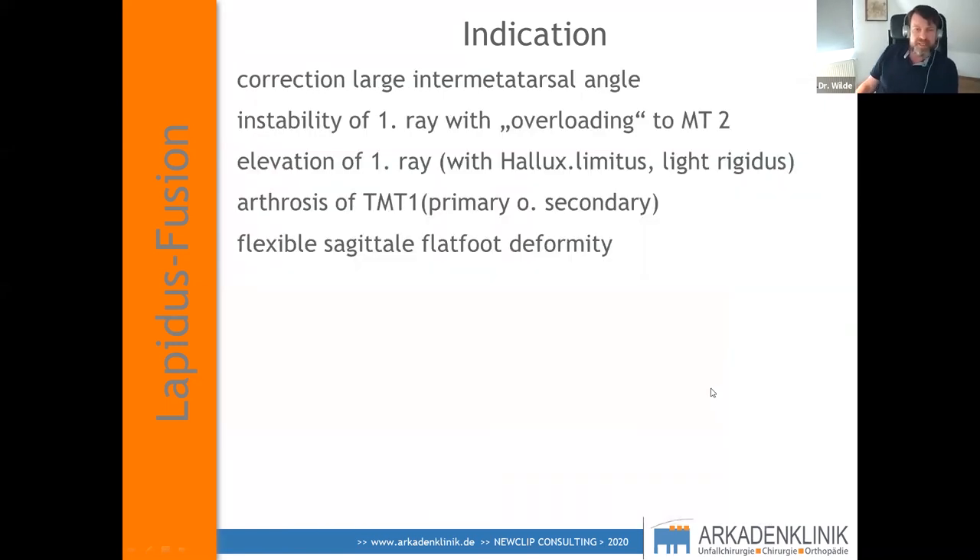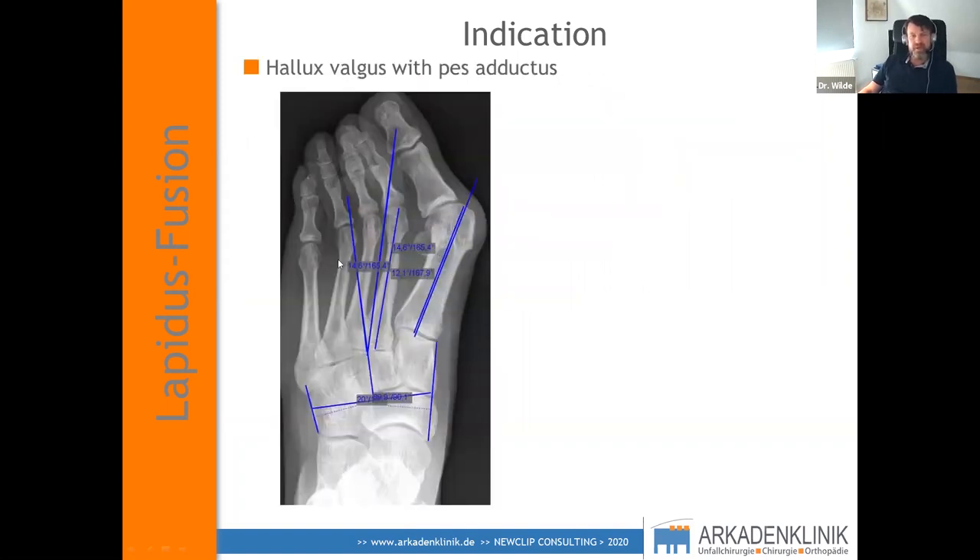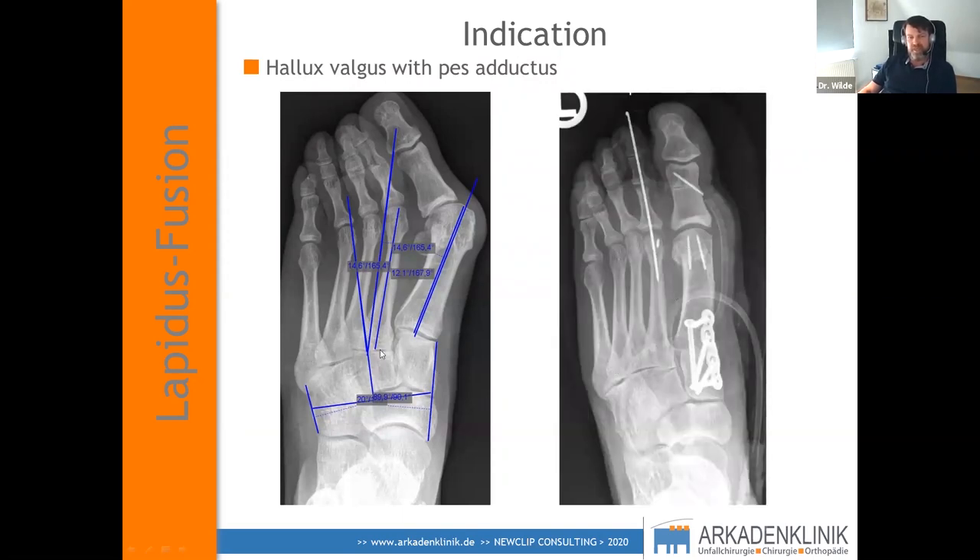Metatarsus adductus is another indication. People don't talk enough about it because hallux valgus with metatarsus adductus is a very severe problem — procedures fail when it's underestimated. In a young man with an adductus foot, Lapidus can sometimes press the correction through; if they have arthritis in TMT2 or TMT3 it may open up a little. Lapidus just blocks the first column in the correct way, making it a good indication. If it's too severe, you have to think carefully about surgery in general.